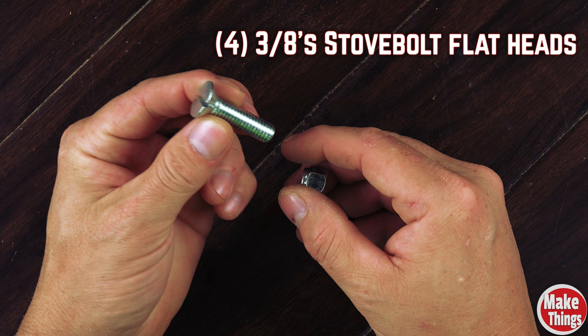You'll want four 3/8" flathead stove bolts that are an inch and a half long, as well as four lock nuts and four screws. The reason you don't want to mount this to your woodworking bench is because woodworking benches need to be completely flat.